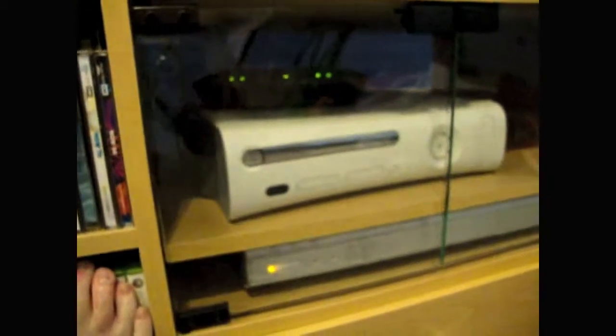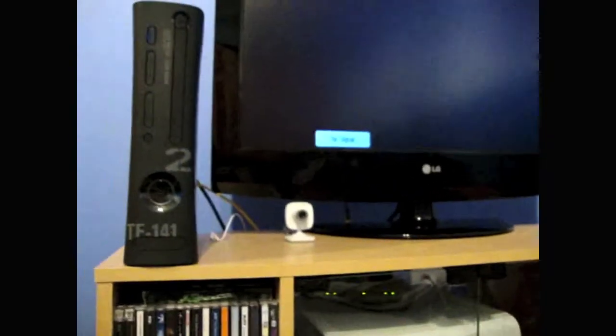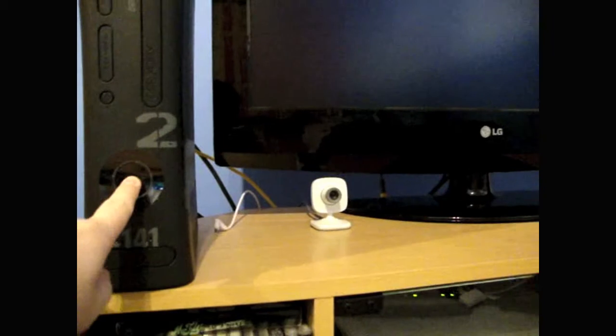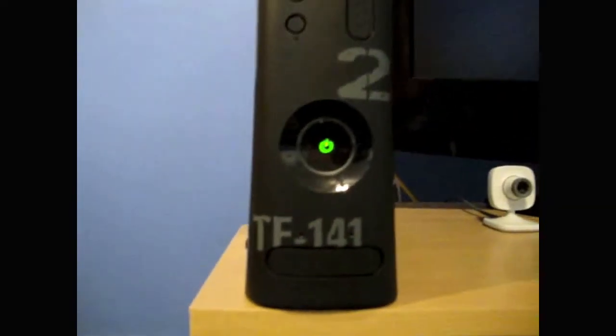Hello, it's Graham here again. First boot-up of my Modern Warfare 2 Xbox 360 console. What I've done is I've used the component cable from my original Xbox, which has died — the Red Ring of Death — so I've used the component cable like that, because you only get a three-colour one with the Xbox. I'm going to be investing some money in an HD cable soon. I'm pretty sure it's going to be the same as a normal Xbox boot-up.